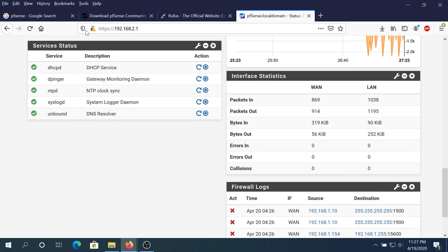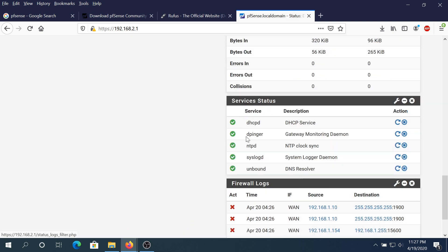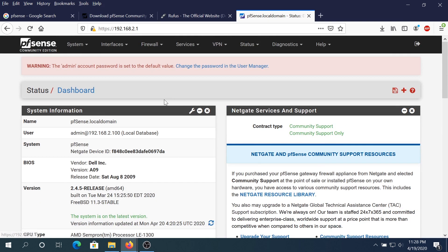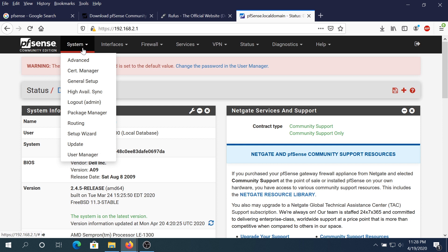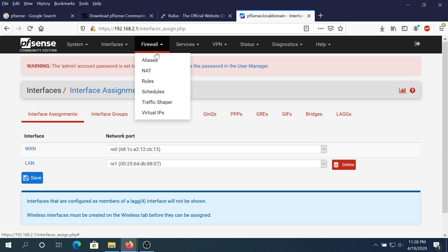You can move graphs around and place them next to or underneath System Info. Under the Systems menu there are many options: General Setup, Admin, Routing, Setup Wizard, Update, and User Management. Under Interfaces you can swap which card is WAN or LAN, set up Interface Groups, Wireless, VLANs, and more. Under Firewall you can start setting up Rules.